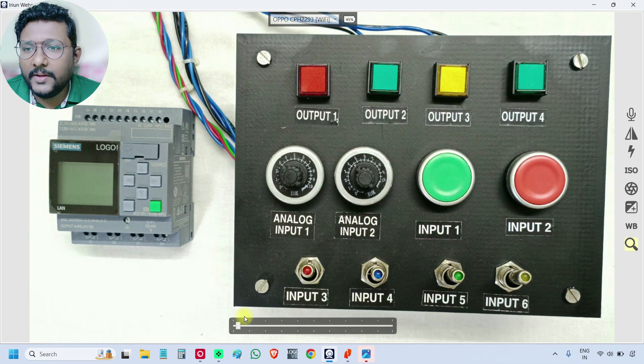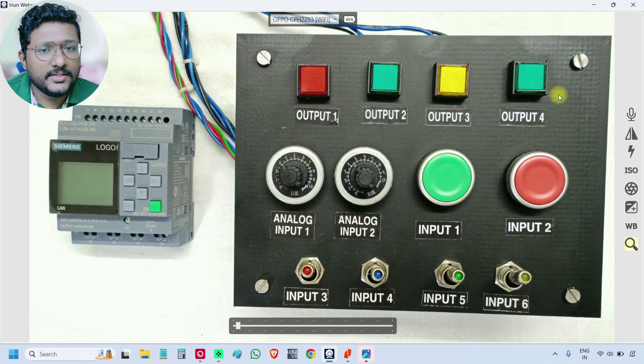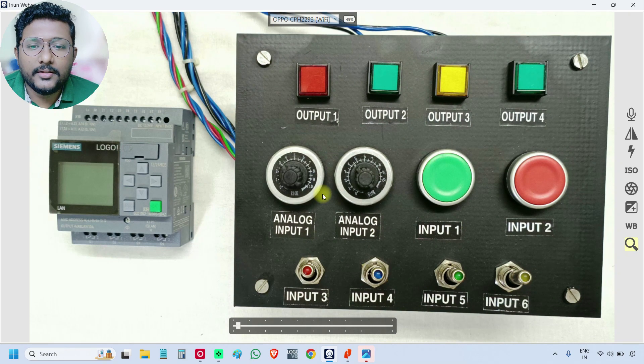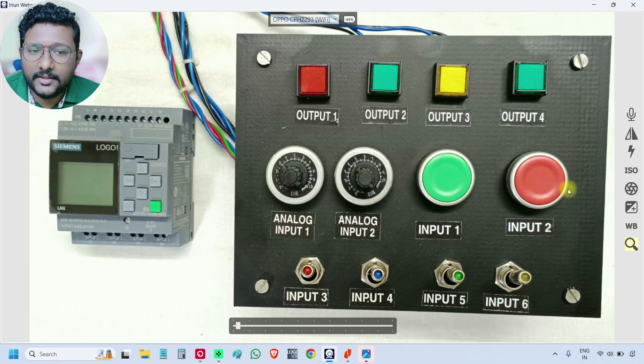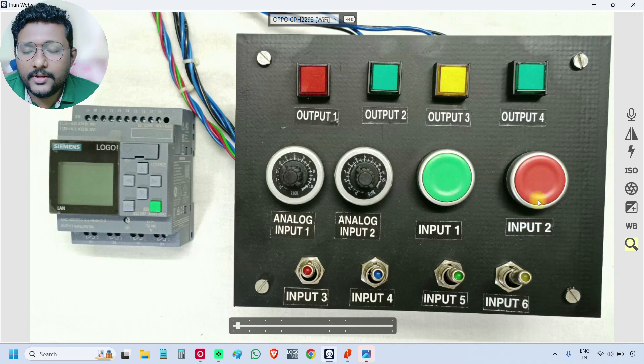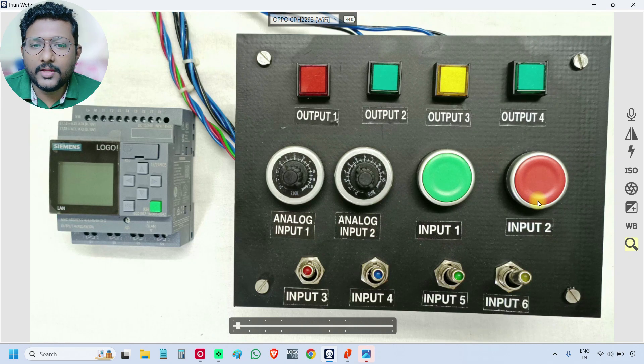This is the board I prepared for the course. On the right side, this is a PCB board. We have some lamps on the top, and on the bottom there are toggle switches. In the middle, the first two are potentiometers — 10 kilo-ohm each. The next two are inputs: this is the start input, which is a normally open contact, and this red one is the stop input, which I consider as a normally closed contact. Generally, all emergency stop or stop-related signals will be normally closed contacts by default.